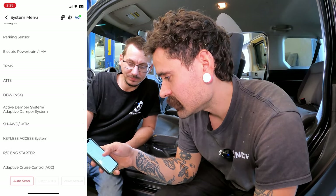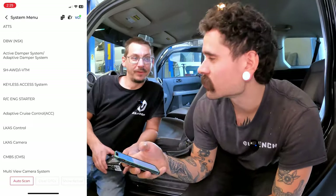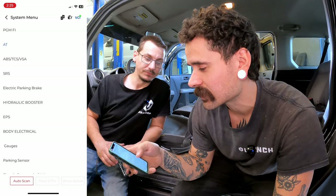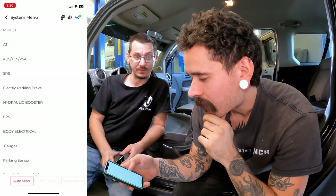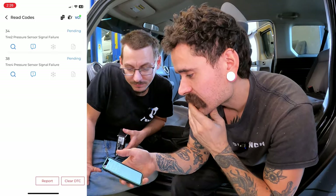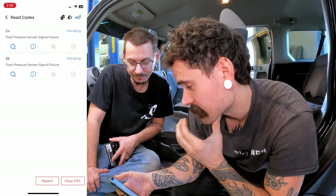We've got ABS, SRS, gauges, TPMS — we clicked diagnostic, not hot functions. For something that retails around $60 or $70, that's pretty good. Normally when you buy a $60 scanner you just get codes and that's it. But here you get access to all of these systems. We know there's a TPMS trouble code, so let's click on that and read codes. Two sensors are failing: tire two and tire four.